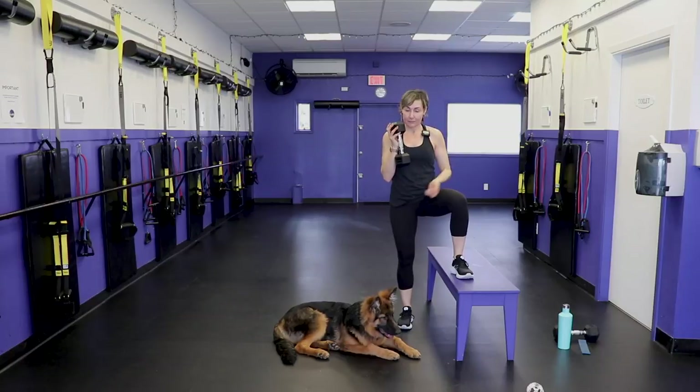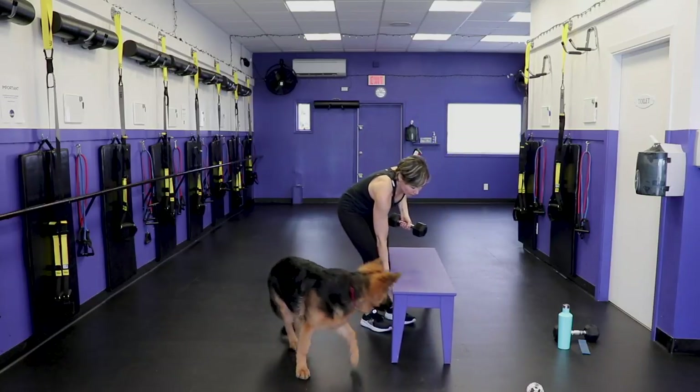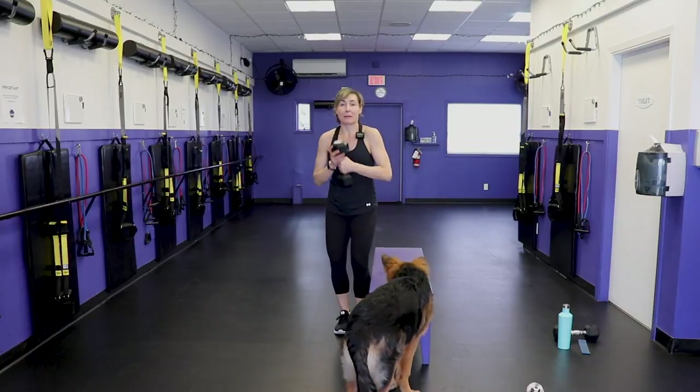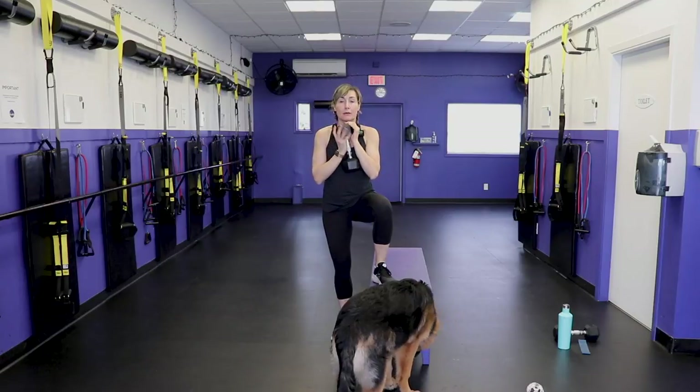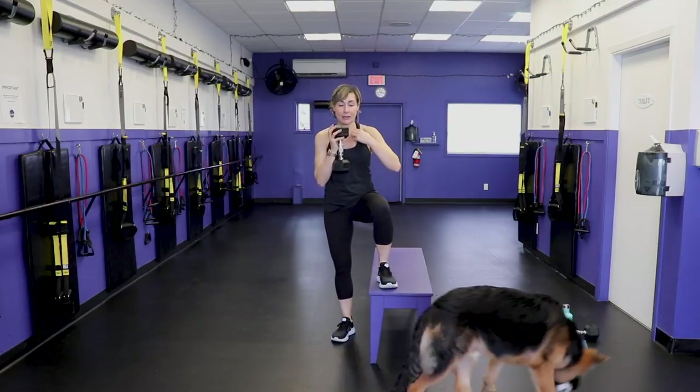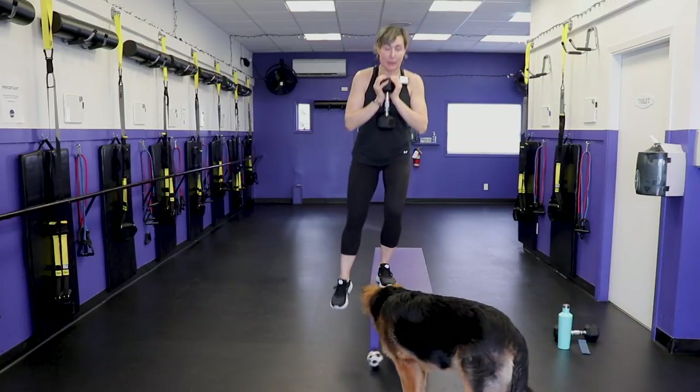40 seconds, then we do the other leg. I'm pulling the bench out more so when I do the other leg I can just step over. Three rounds — ready, set, go. Tap. Slow controlled descent — there's no plopping.